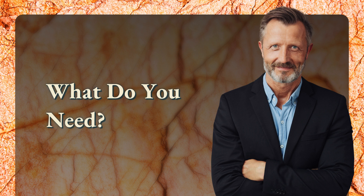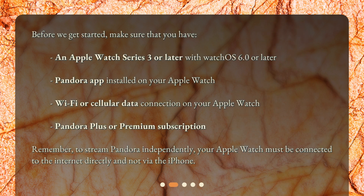What do you need? Before we get started, make sure that you have an Apple Watch Series 3 or later with WatchOS 6.0 or later, the Pandora app installed on your Apple Watch, a Wi-Fi or cellular data connection on your Apple Watch, and a Pandora Plus or Premium subscription. Remember, to stream Pandora independently, your Apple Watch must be connected to the internet directly and not via the iPhone.